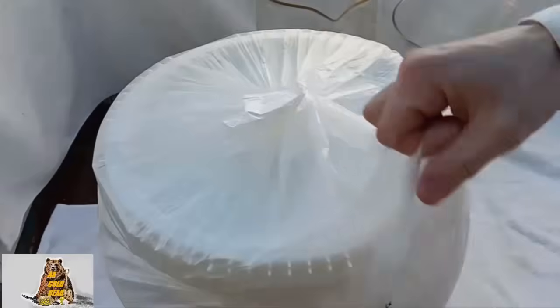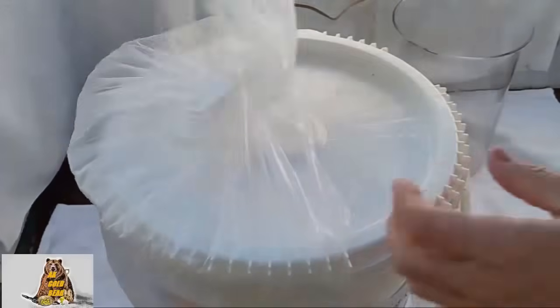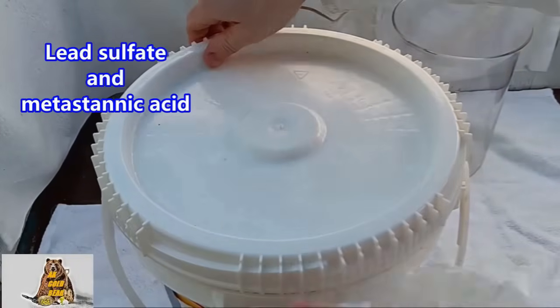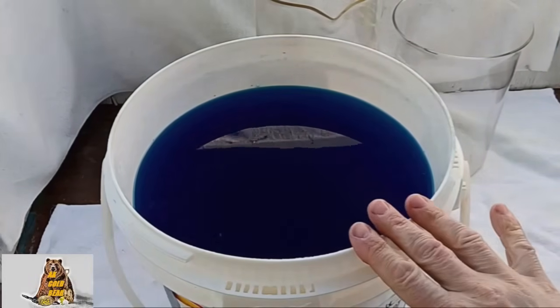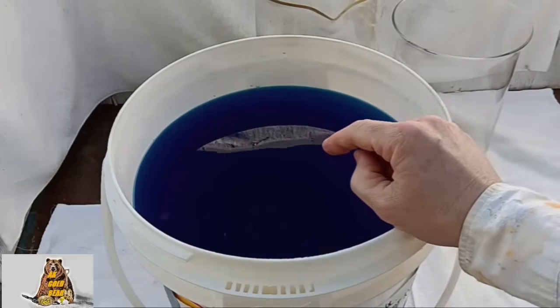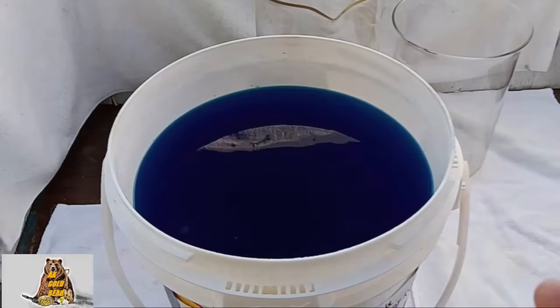I kept the copper nitrate in a bucket for 3 days. Now all the chlorides, sulfate, and metastanic acid should be at the bottom. Excellent! Clean blue color — this is exactly what I want. All the dirt at the bottom. Now I need to evaporate a lot of water from this copper nitrate.